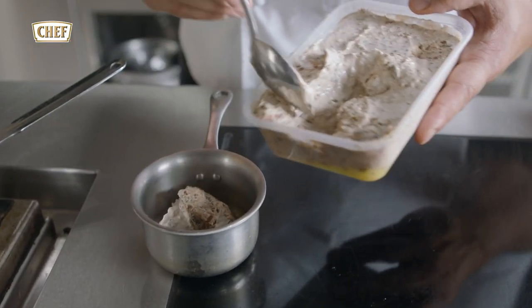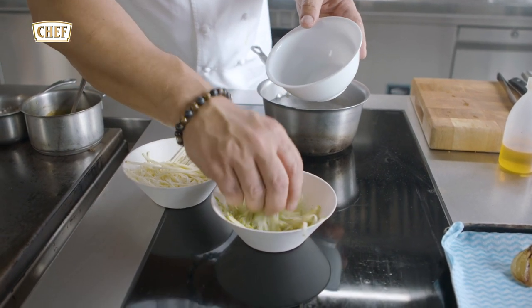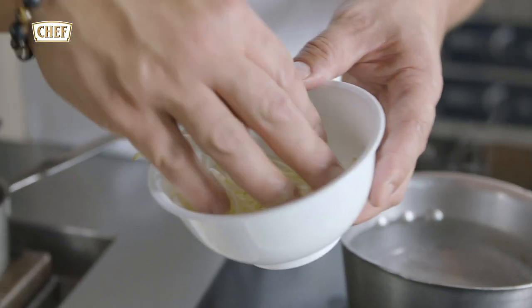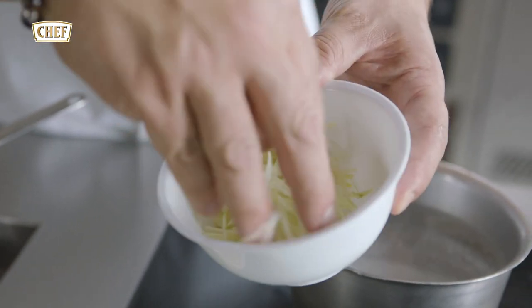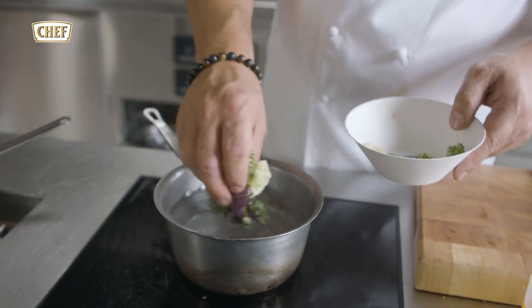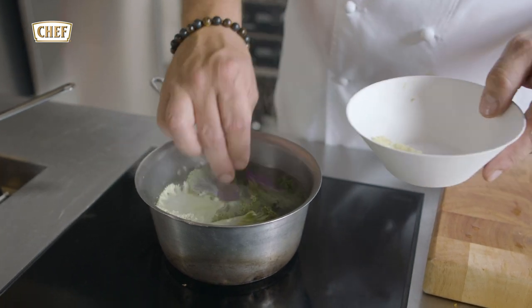We've got here compound butter, which is whipped unsalted butter, and we're going to be serving it as a sauce. Here we've got some apple julienne, marinated with some lemon juice and some oil, with some celeriac, also marinated. We mix it all together with a nice salad. The leaves are white kale and green kale, just blanched for a couple of minutes.